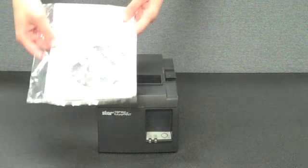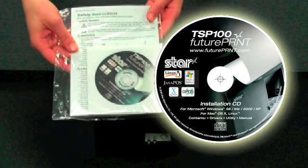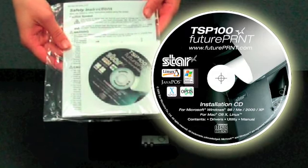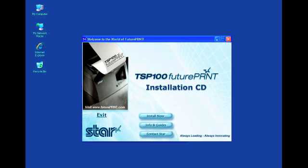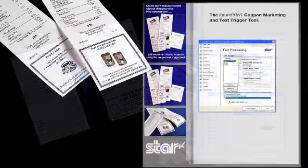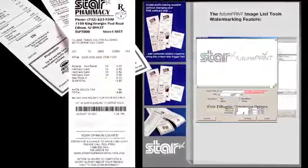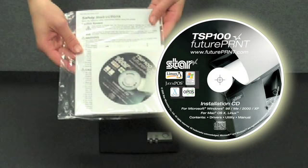The TSP100 ships with an installation CD to provide the easiest integration experience ever. The CD includes easy-to-install drivers for Windows, Mac, and Linux environments. Also included is an amazing free utility named FuturePrint. FuturePrint allows store owners to very easily brand their receipts with logos, coupons, and watermarks. Furthermore, they can provide target marketing to customers by triggering a coupon off a word on the receipt. All of this and many more features are brought to you on the TSP100 CD.